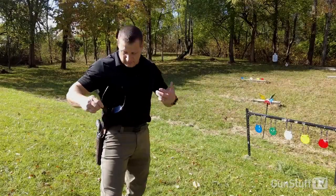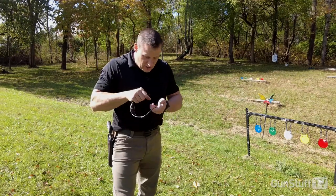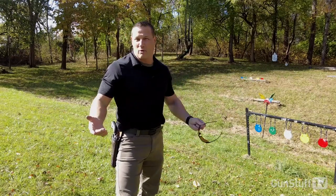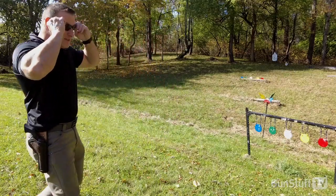I think the hardest part of loading all these .22s — and I'm going through a lot of .22 today — is trying to get all those little bitty rounds into the cylinder. I keep thinking I'm dropping more .22 on the ground than I'm actually getting in the gun. But of course, picking them up and sending them down range.